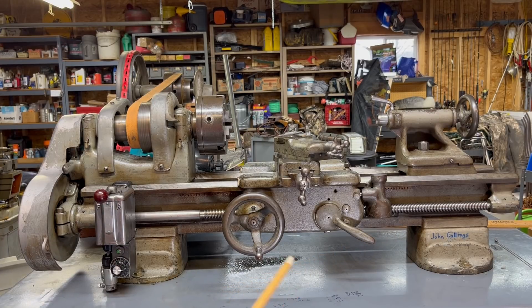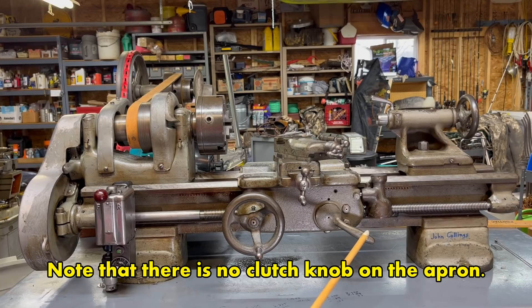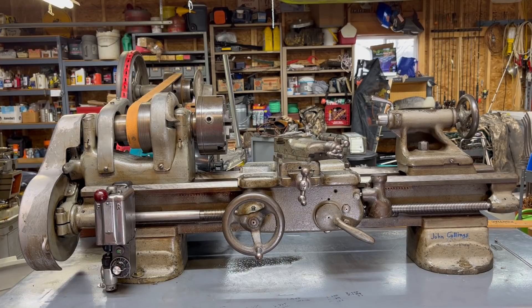Furthermore, the Model C has the simplified apron, and it has a half-nut lever that will be used for both threading and feeding. There is no power cross-feed, so it's greatly simplified. I do have a video where I take a Model A carriage apart and show all the internal workings — that will be shown in the description box with a link if you want to watch that.